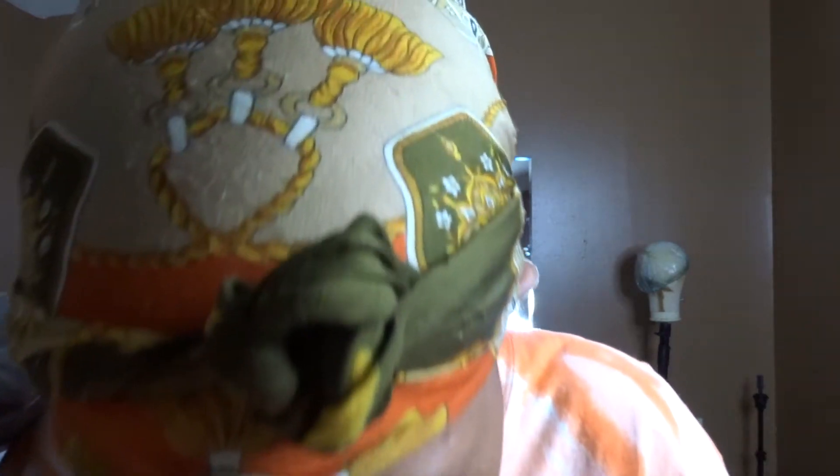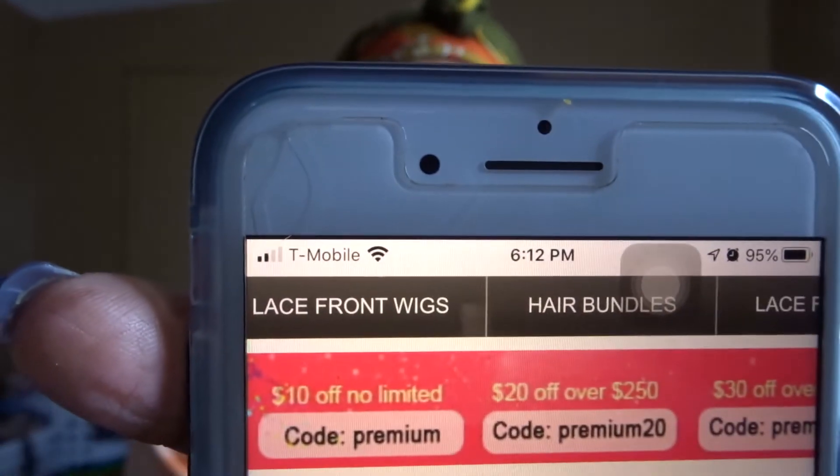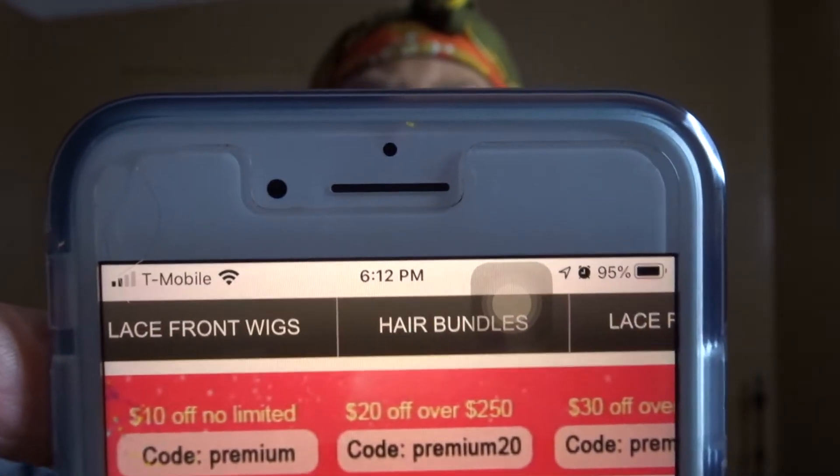And then they gave me a discount — they're always doing like the $10 coupon and the $20 coupon.